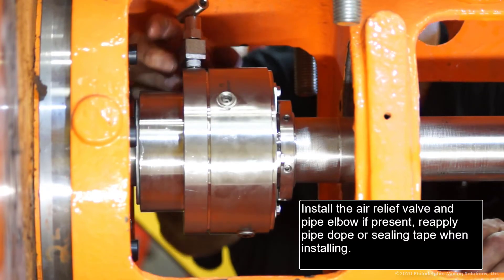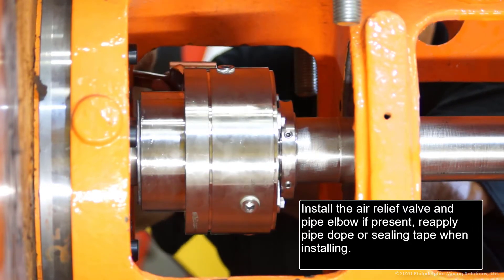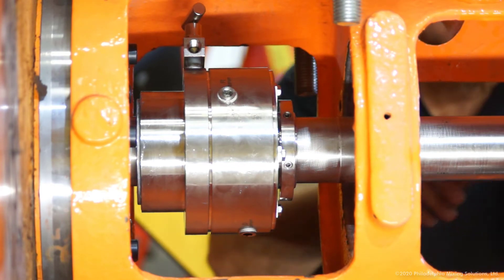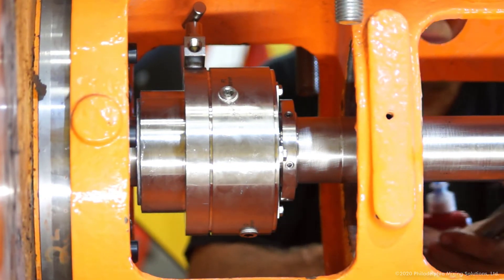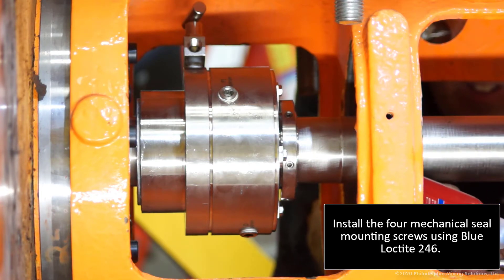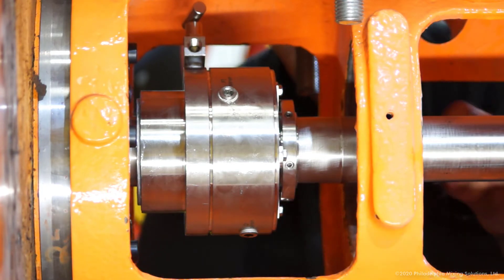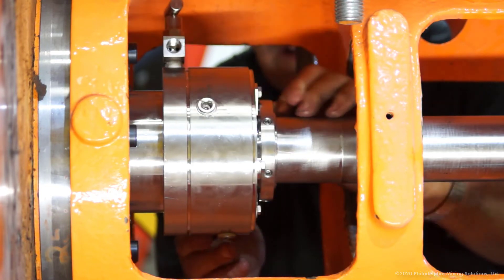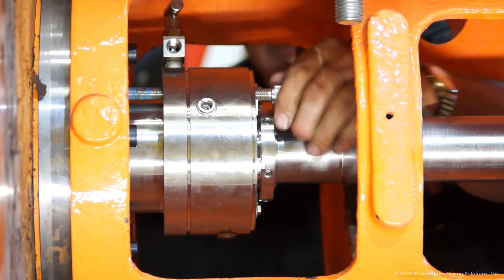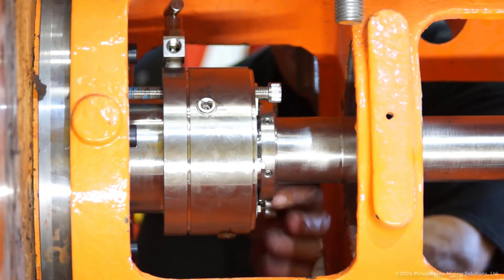Install the air relief valve and pipe elbow if present. Reapply pipe dope or sealing tape when installing. Install the four mechanical seal mounting screws using blue Loctite 246.